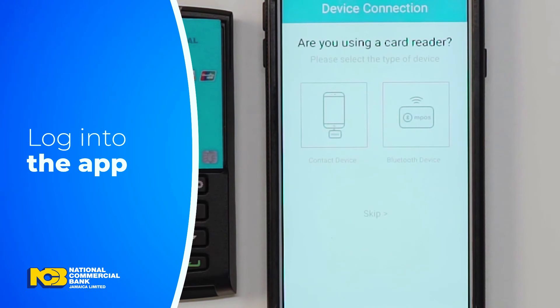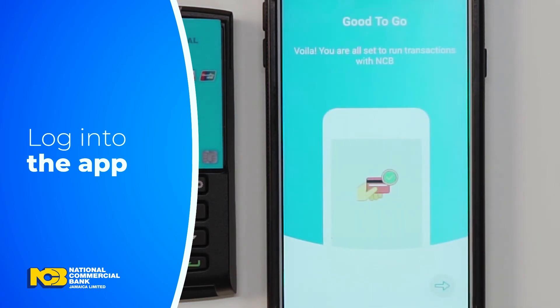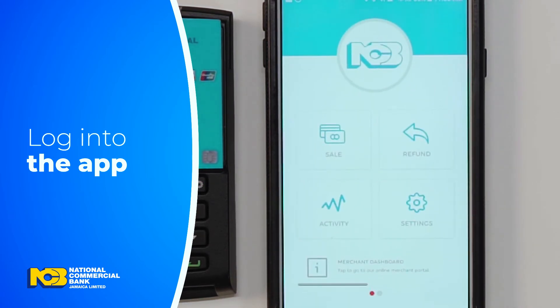At the device connection screen, when asked if you are using a card reader, select Skip. Continue pressing the arrow at the bottom of the screen.